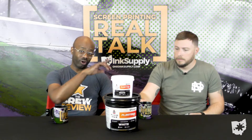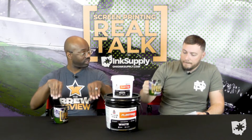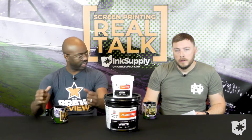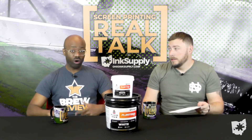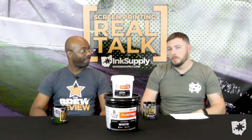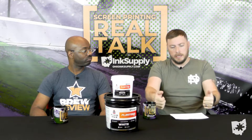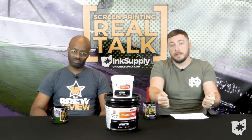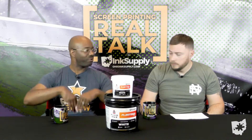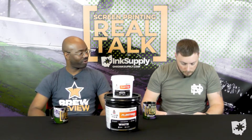Quick interjection — in a previous episode we talked about the different squeegees, and there was one with handles on it. The easy grip squeegee. It's more ergonomic, it's better on the hands. You really don't have to think your way into the angle — it just naturally happens with your hands and it's better on the arms too. So that cuts back on one thing you have to worry about. It's on the website. Shout out Ron.